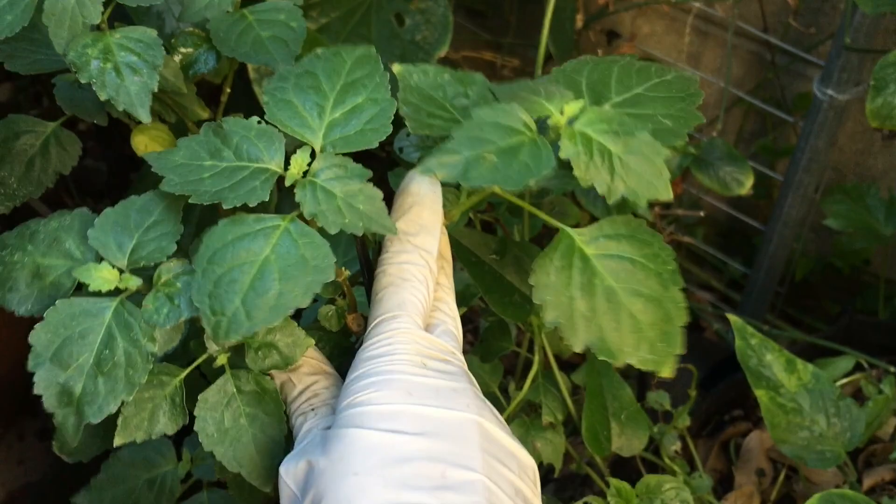Hey you guys, today is super windy so I'm really glad that we're doing a video inside. I want to share with you the plants that I will be growing indoors, hopefully to inspire you to get your winter or indoor garden started. Let's first start off by making a cutting.